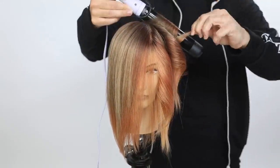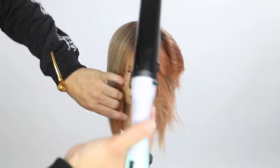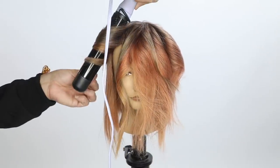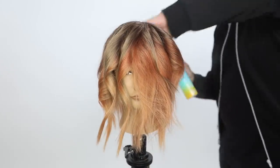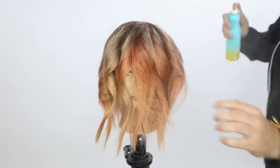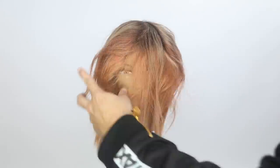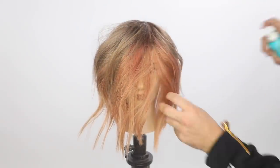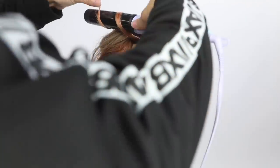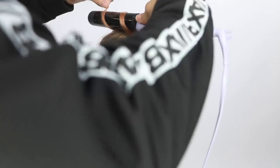Now I hit it at the end with a wand iron facing down and just curl everything off of the face. Then I hit it with the Joico Beach Shake spray, which is a texture spray. Once you get those curls in the hair and you put this product on it, it just brings the whole texture to life. It's also great for curly hair. You can see how much texture gets created.